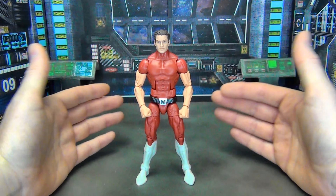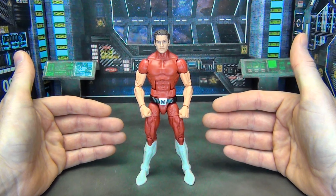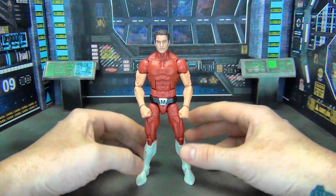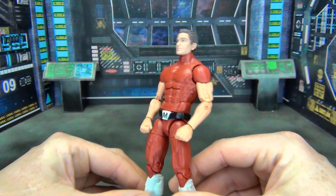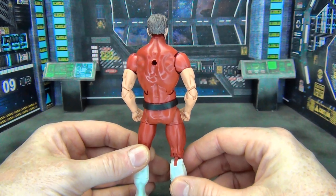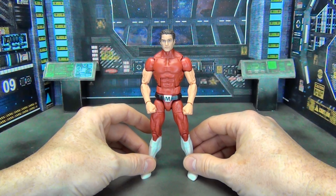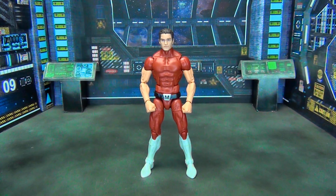Magnus being my favorite character from Valiant Comics, I wanted to see if I could throw him together with as little paint and customization as possible — mostly just kit bashing. I think I was able to pull off a pretty good recipe. He came out looking pretty good, pretty basic, pretty simple, and obviously there are some differences compared to what he's supposed to look like in his original costume.